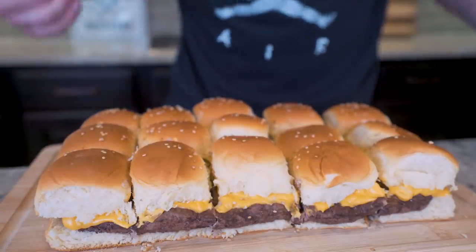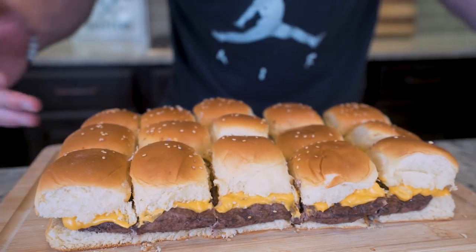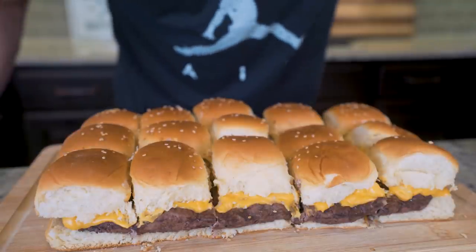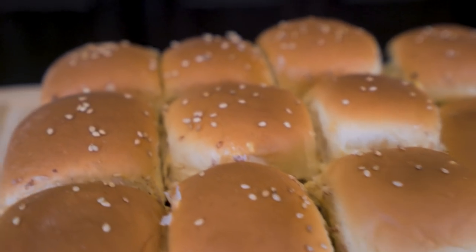Do me a favor guys — if you made it this far into the video and you got a good idea, you have something you want to try, you're feeling inspired, smash that thumbs up button for me. Comment down below what kind of recipes you want to see me make. Hit that subscription button if you're not subscribed. And ladies and gentlemen, I think we got some sliders to try out. This smells so good — I cannot wait to dive in.